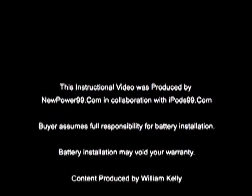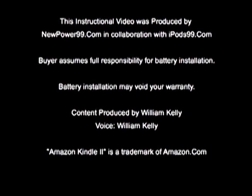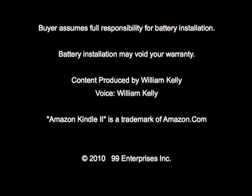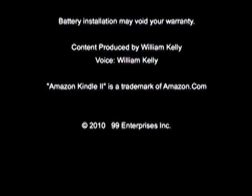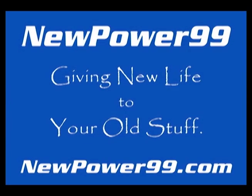NewPower99.com — your source for batteries for your cell phone, PDA, MP3 player, laptop, and more. NewPower99.com, giving new life to your old stuff.